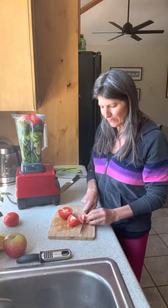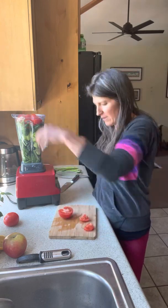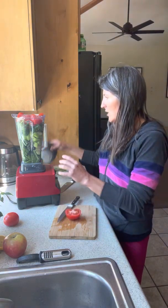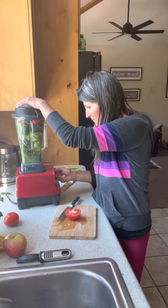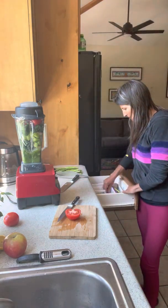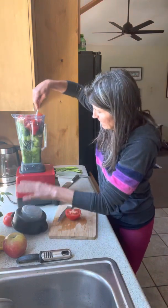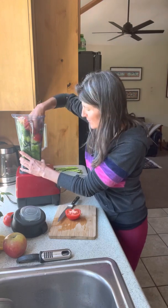This soup I think is so delicious, and I believe the key to it is having some really good tasting tomatoes, which I think these are. I may add more to it, but let's see if it will actually blend up like this. It might just have too much in here but I'm going to try and make it work.